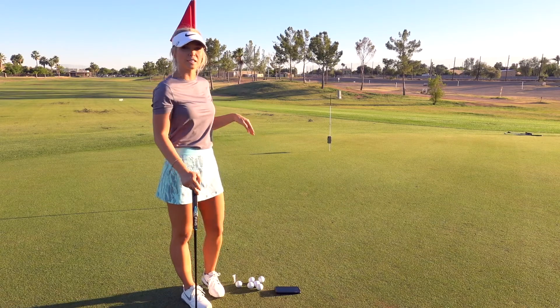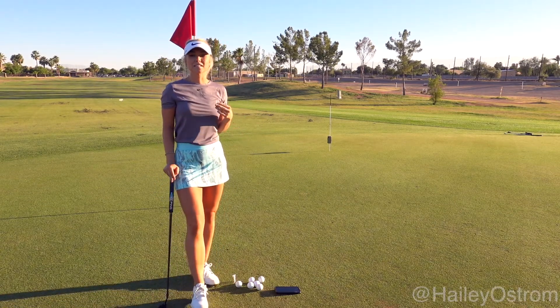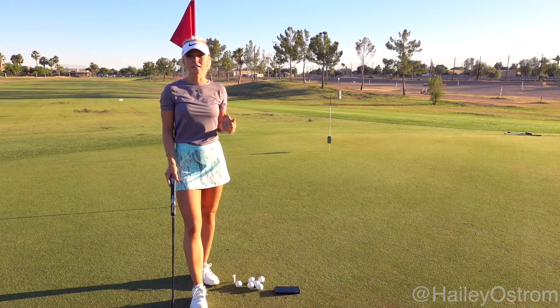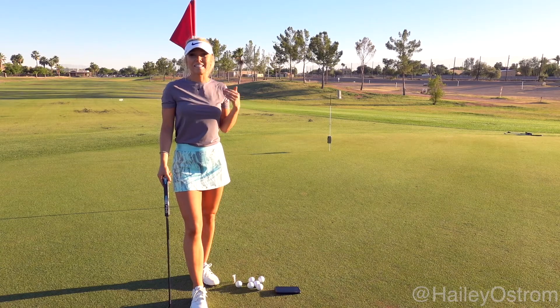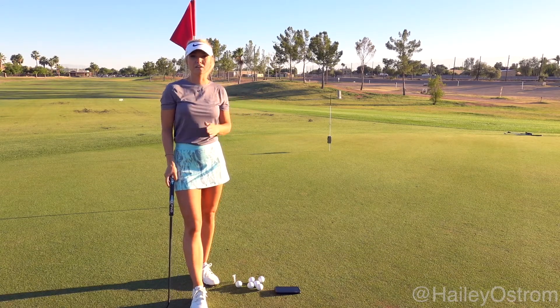Today's tip, we're going to work on a putting drill. This drill is to help with your pace. Pace is so important when you're putting because that can determine if you're off by three feet or even nine feet on the next putt. So we need to make sure that we dial in our pace.